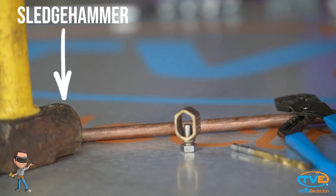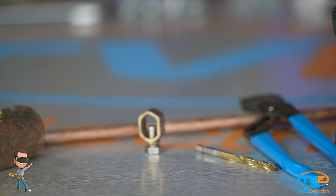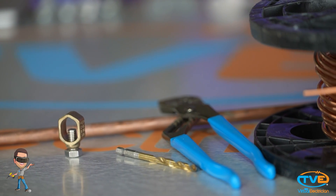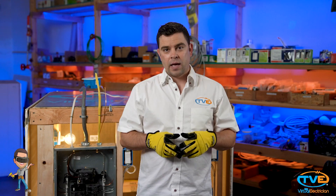You will need a ground rod, sledgehammer, acorn, wrench, and ground wire. The size of the ground wire will depend on the size of your service. A 100 amp service will require a number 6 ground wire. A 200 amp service will require a number 4 ground wire.